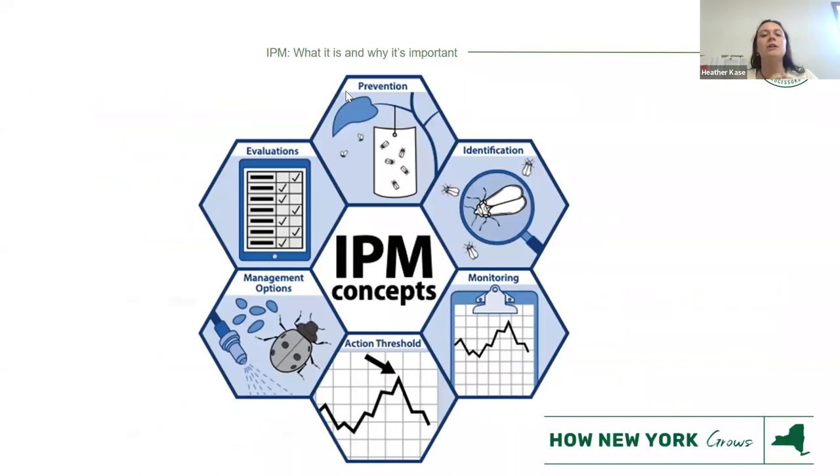I like this graphic because it reinforces what I talked about, and visuals are very important. You can hang this on your wall near your desk just to remind yourself what you have to do. Prevention is number one. Everyone I talk to here, I'm a broken record about prevention — but it's very important. Identification will help you get the right tools that you need for the insects you're dealing with.